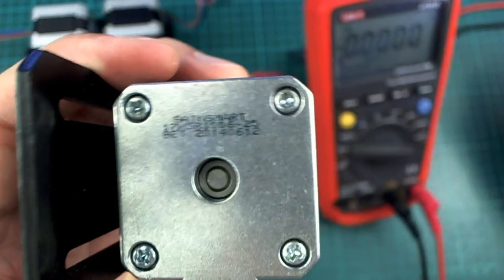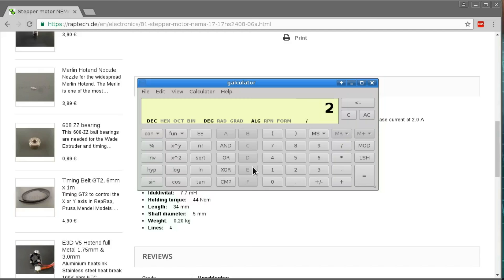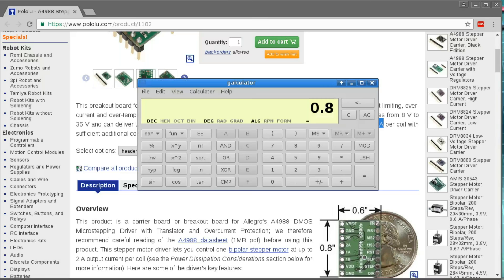The other stepper motor that I bought ages ago is a SainSmart, and when I look that up it seems to be made of sturdier stuff because this one can take 2 amps per phase. Which means we're going to be looking at 2 divided by 2.5 — that's 0.8 volts — but that's right on the limit of these drivers. They say 2 amps per coil with sufficient additional cooling.